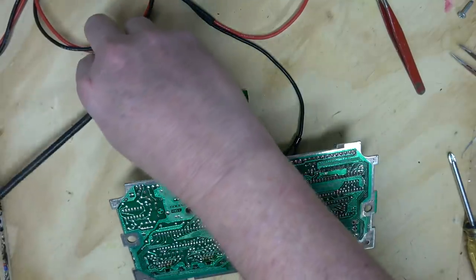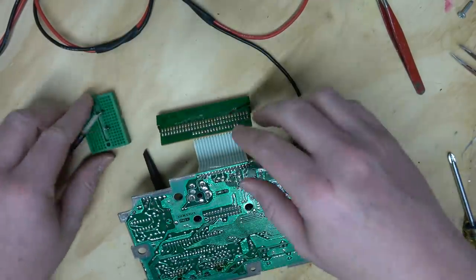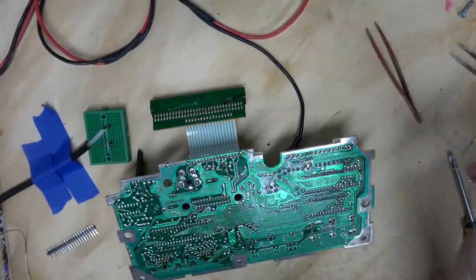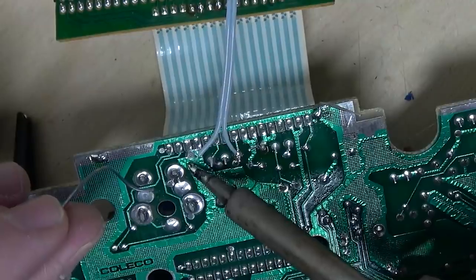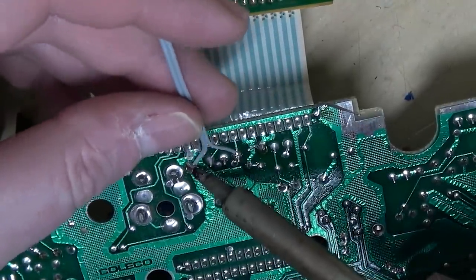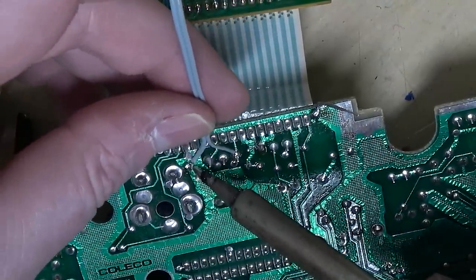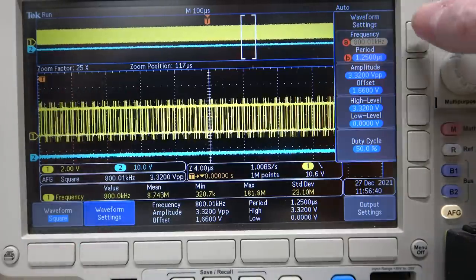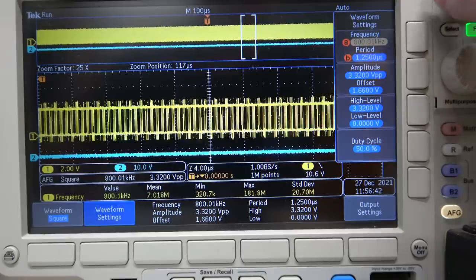I've just got this cable going to a BNC, going to a breadboard, and then I'll just wire some jumpers up. All you need is five volts and a clock. Terrible early 80s solder mask — that doesn't mask worth a darn. Setting up a square waveform at the right frequency.